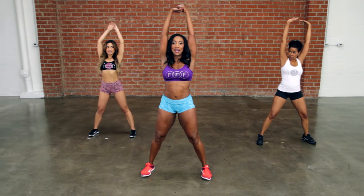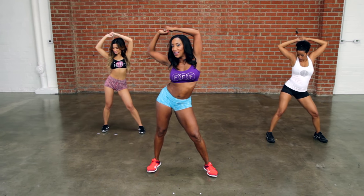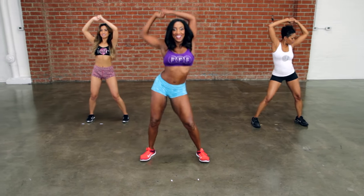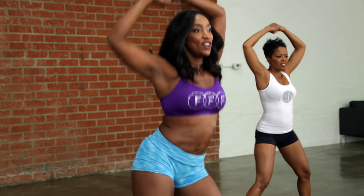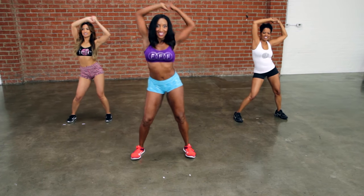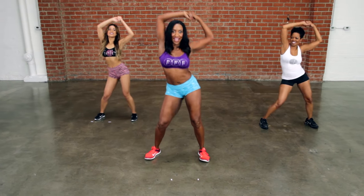Hold the arms up. Clasp them together. Bend the elbows. Bend the knees — sit this hip out. Switch, a little faster, go. Side to side. Your hands are right above your head. Now keeping those elbows up, you can feel it working right underneath your ribs. Getting that sexy silhouette.